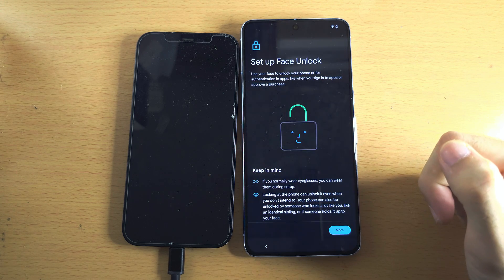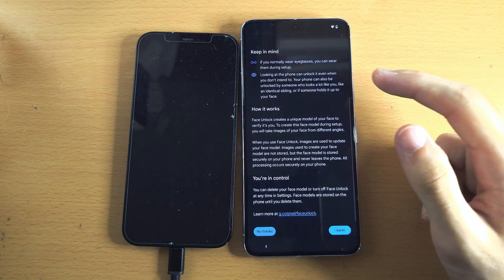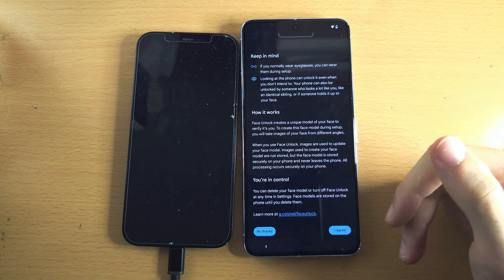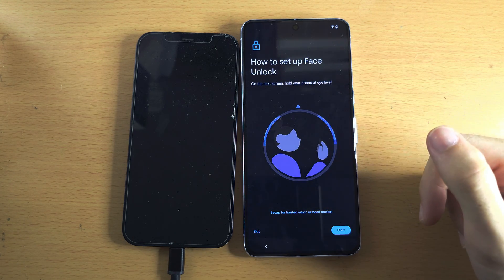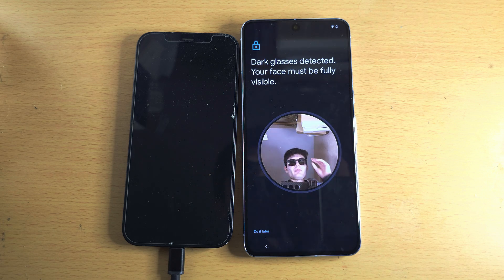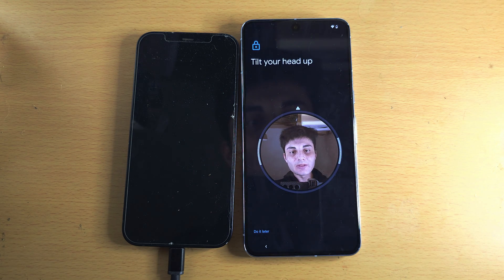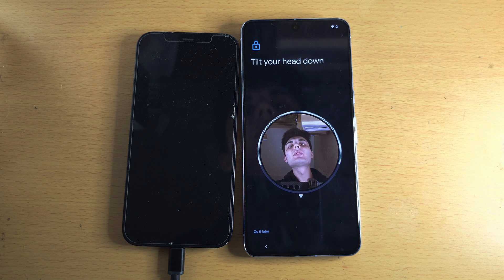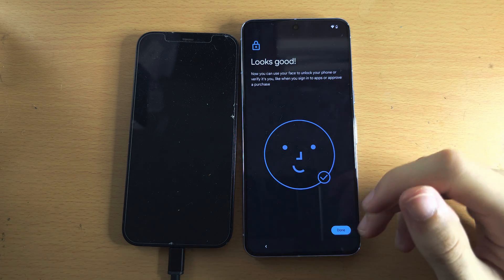Face unlock — this is not as good as Face ID, but it is okay. We're going to scroll to the bottom and agree to the face unlock. Tap on Start — you can't use glasses. Place your face in the center, tilt the head up, then down. And there you go, the face unlock has been set up.